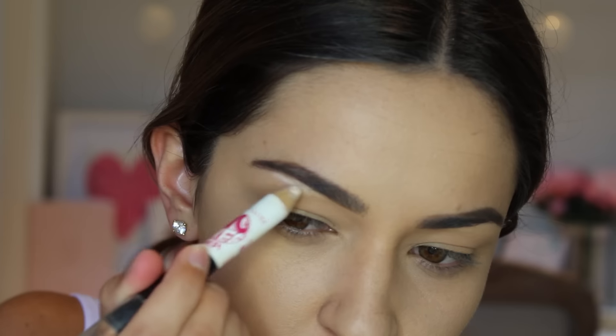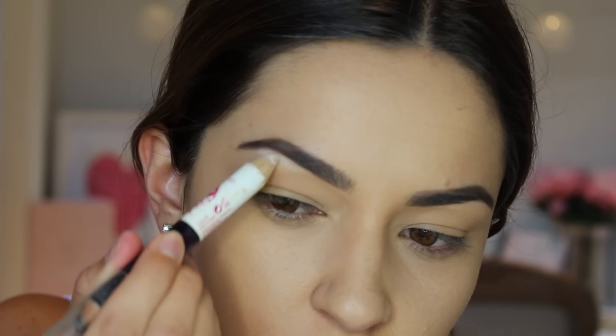Another tip I use all the time in my makeup tutorials is using a thick white liner to highlight under my brow bone. It's an instant brow bone highlight, especially if you want something simple and easy without too much effort.